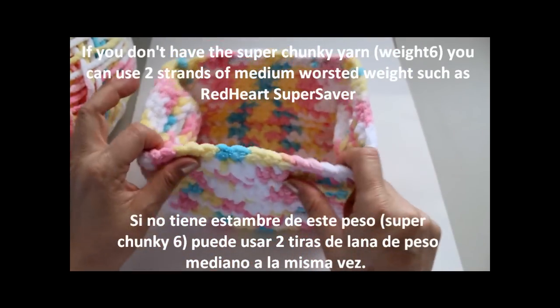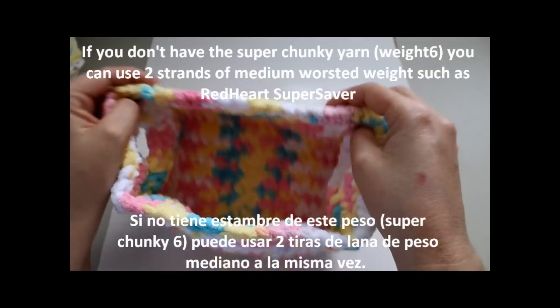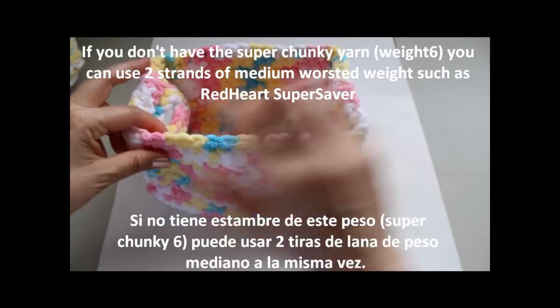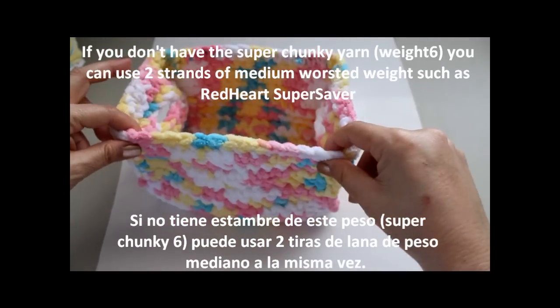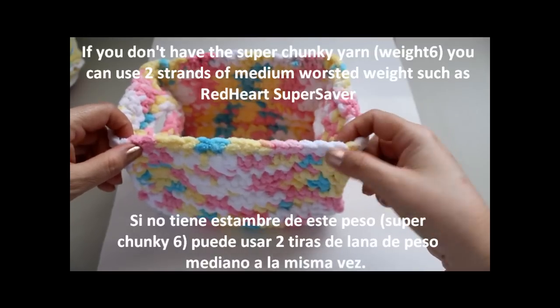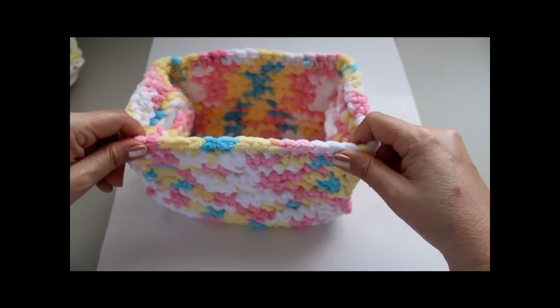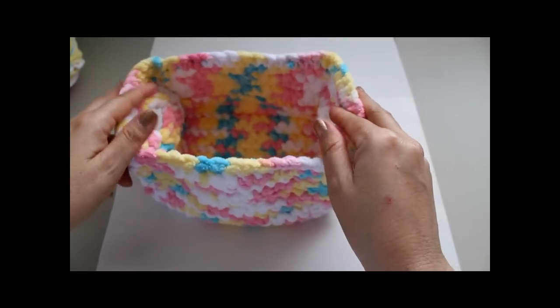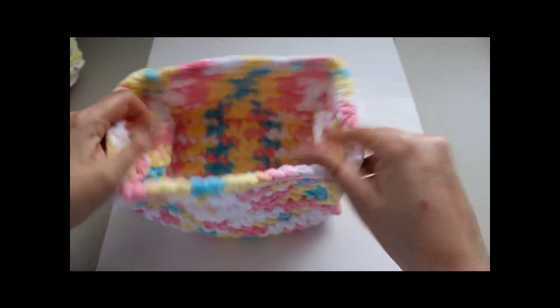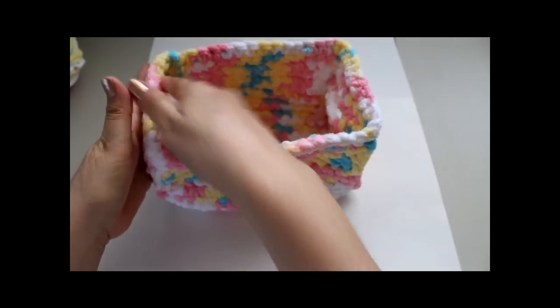This tutorial covers three sizes: small, medium, and large. You continue increasing the size of the basket. Instead of starting with the 16 chains we're starting with for the small, for the medium you start with 19 or 20 chains, and for the larger one add another three to four chains. They will all sit inside of each other. I'm making three small ones for this gift. Please subscribe and let's get started!